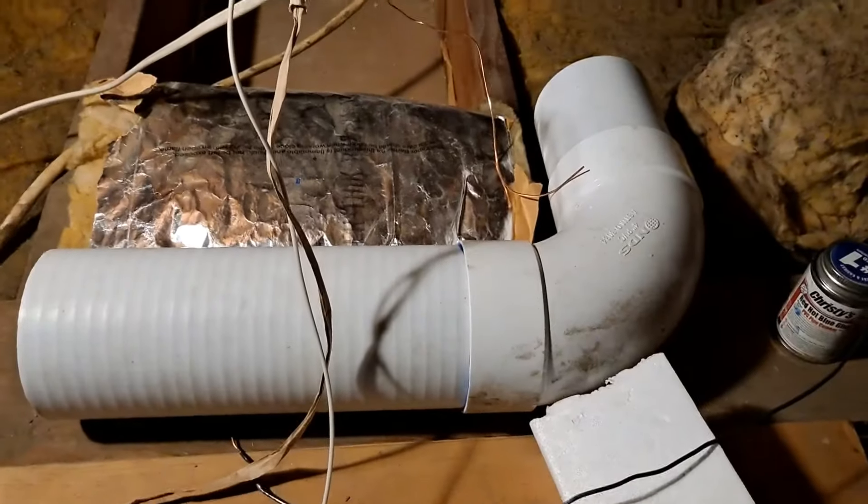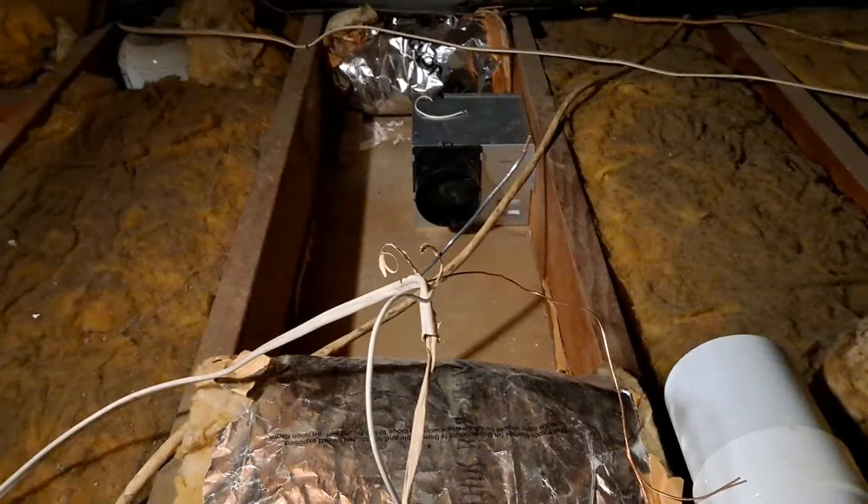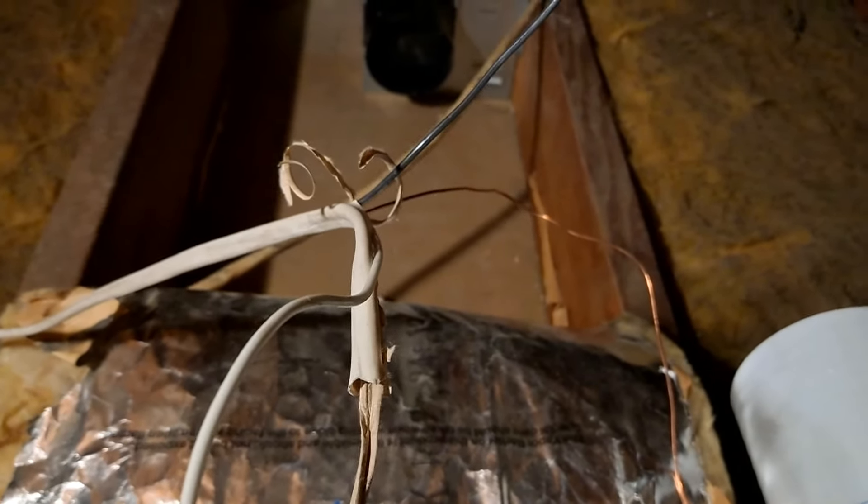I've done the final fit check — dry fit — of the ducting to the fan housing. I've cut my pieces to length. I've got this piece over here that I've just glued, and that's drying. While that's happening, I'm going to make the electrical connection. Here's my electrical cable and there's the fan — I'm just going to terminate these and connect them to the fan while the PVC dries.